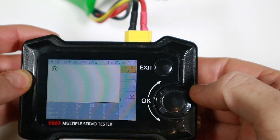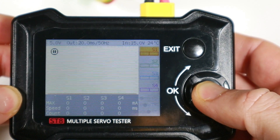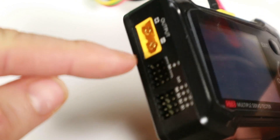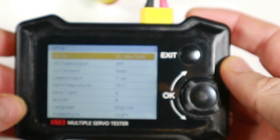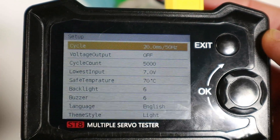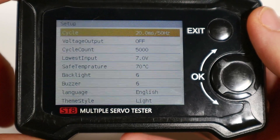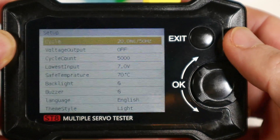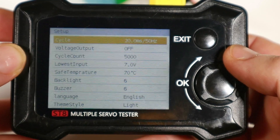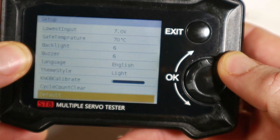Turning it on, the firmware is version 1.11 I think. If we hold down this button we've got lots of options. There's a voltage output — you'll notice that says off — so we can produce voltage out of there. I'm not entirely sure of all the use cases, but for normal servos running at five volts it's not a big deal. I'm keeping the beeper on.